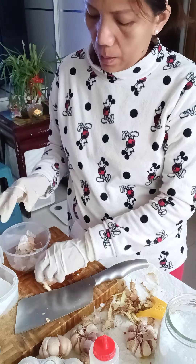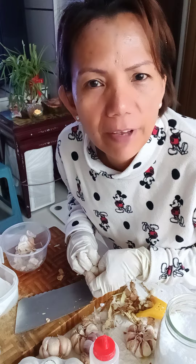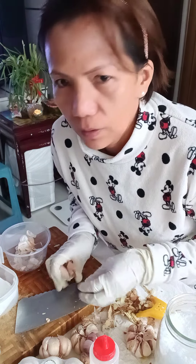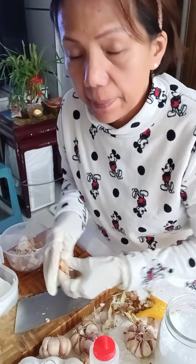This is me, no makeup, very natural. When you're at home, you don't need makeup. Make it simple.